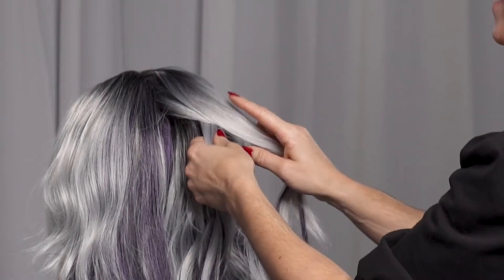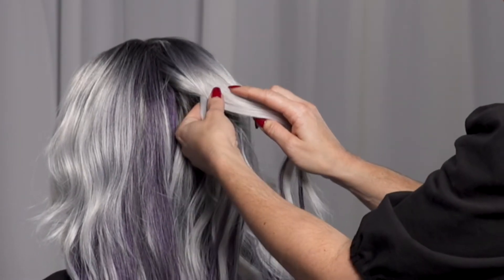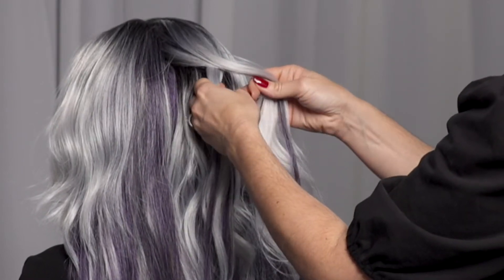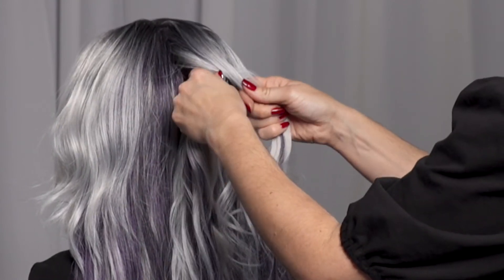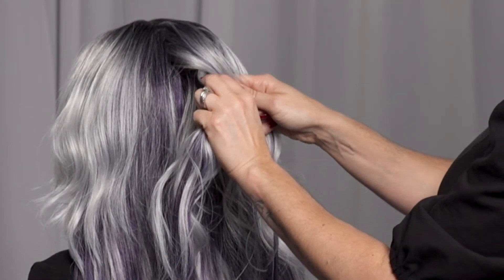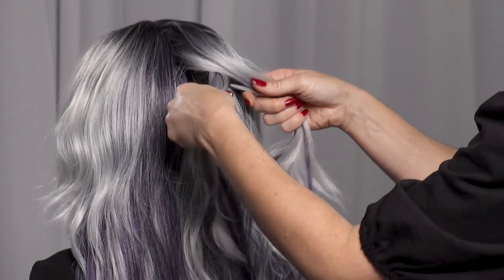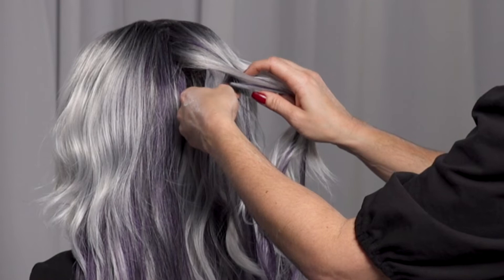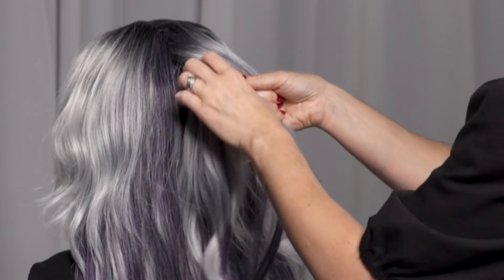I'm going to take a small section from the right hand side — so it's the outside section — it goes under and over to the left hand side. Again, a small section of hair from my left hand side, so the furthest corner. Small section, cross it underneath. Same thing on the right hand side — small section of hair — you're going to cross it under to the opposite side.